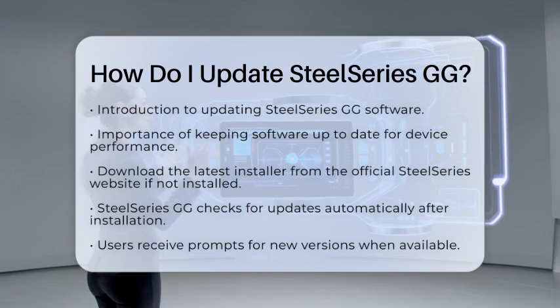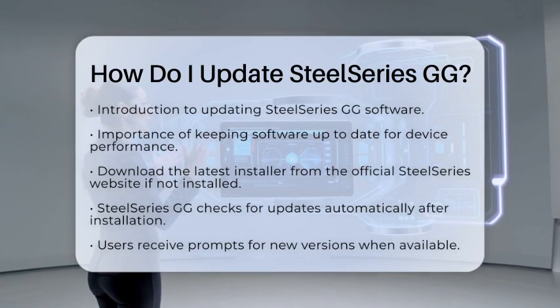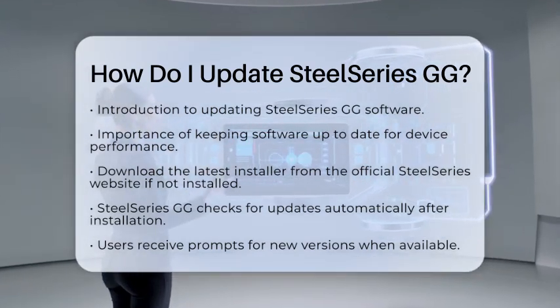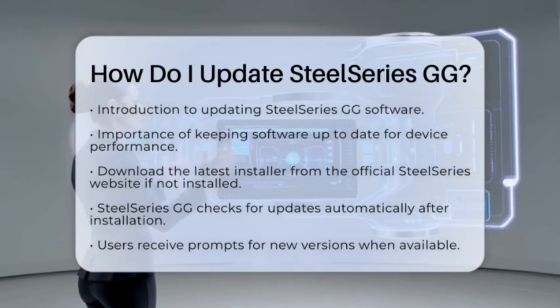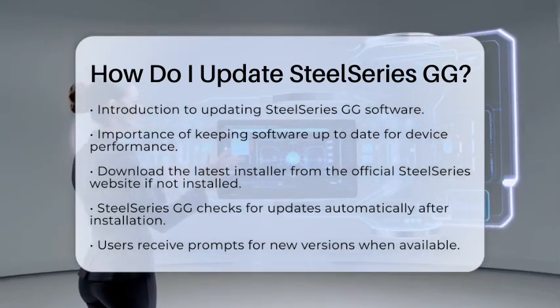First, make sure you have the latest version of the SteelSeries GG software installed on your personal computer. You can easily download the latest installer from the official SteelSeries website.